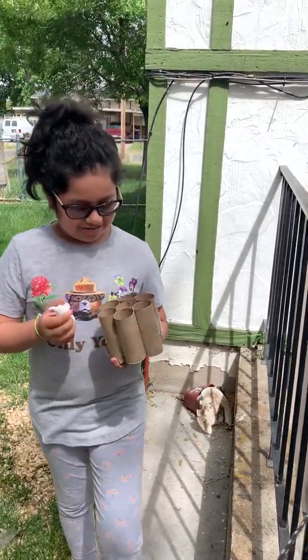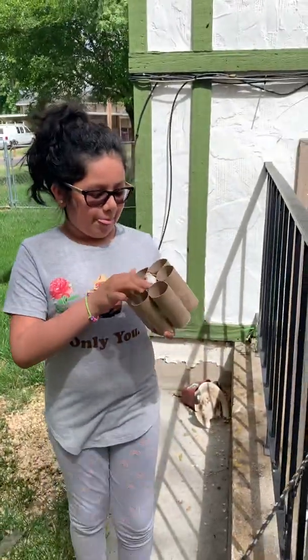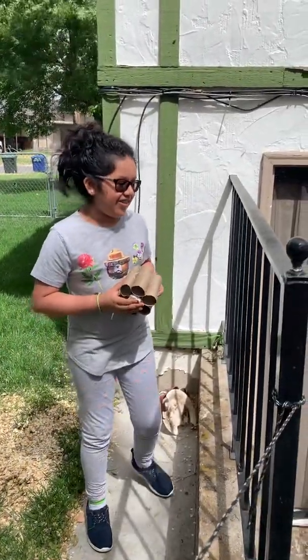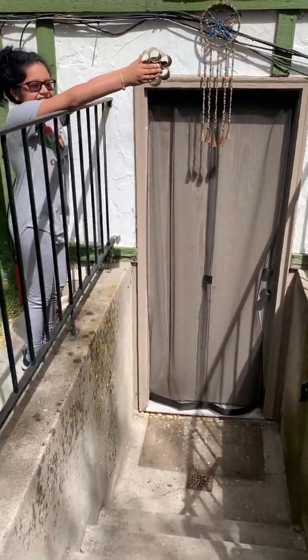Let me show you the egg. Alright, so we got the egg in there. And now to see if it doesn't break. Three, two, one.